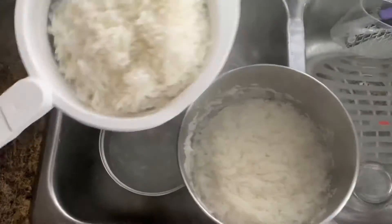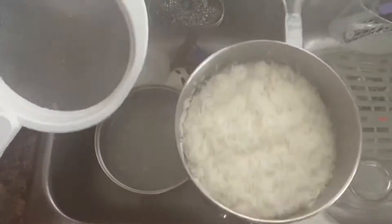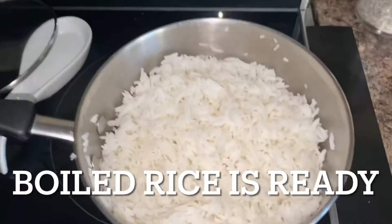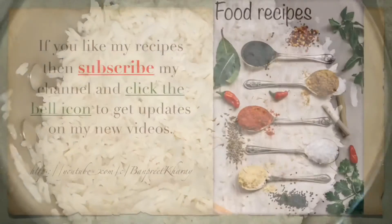Once 90% cooked, drain all the excess water from the rice and put it back in the pan. Then cover with a lid and let it stand for 10 to 15 minutes.